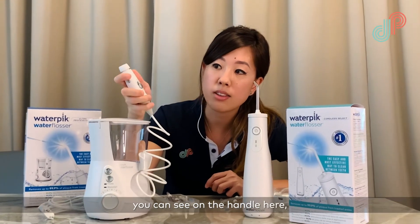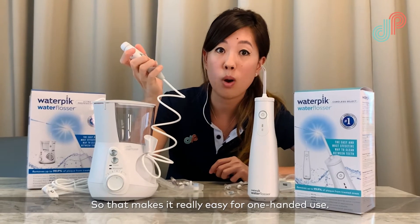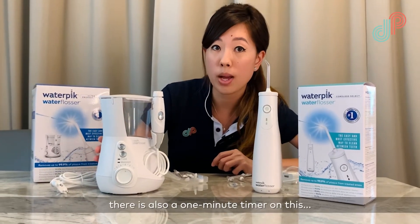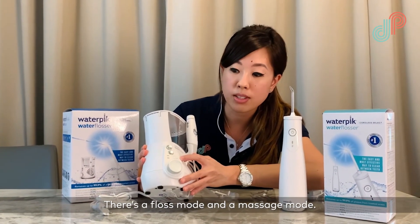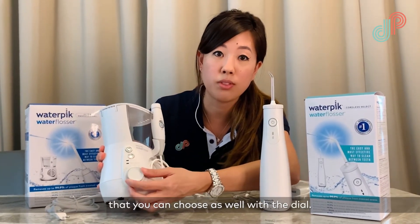Looking at the corded version in more detail, you can see on the handle there's an on and off button, which makes it really easy for one-handed use. There is also a one-minute timer, and you can select different modes — there's a floss mode and a massage mode — as well as 10 different pressure settings that you can choose with the dial.